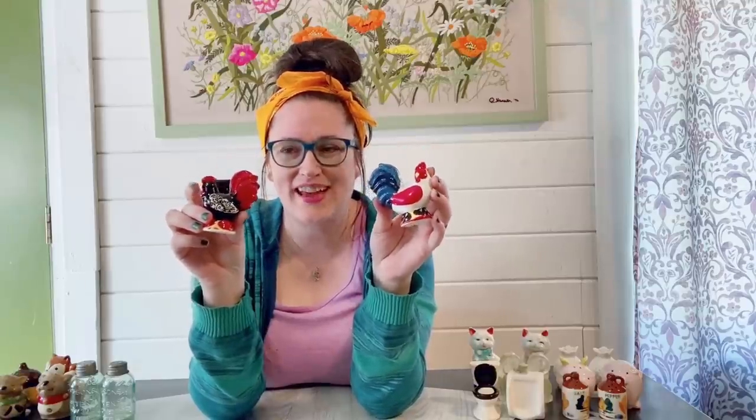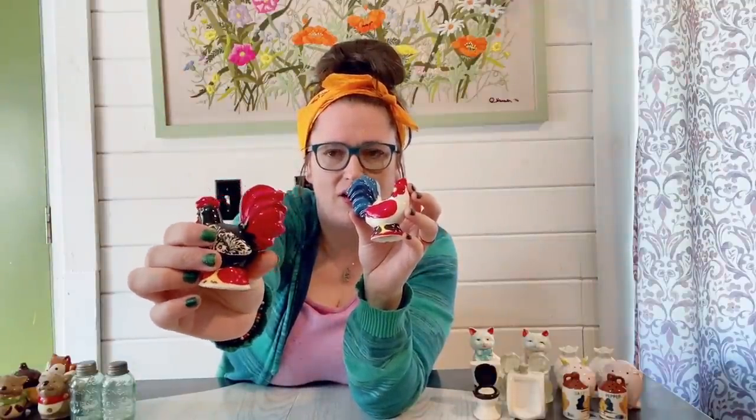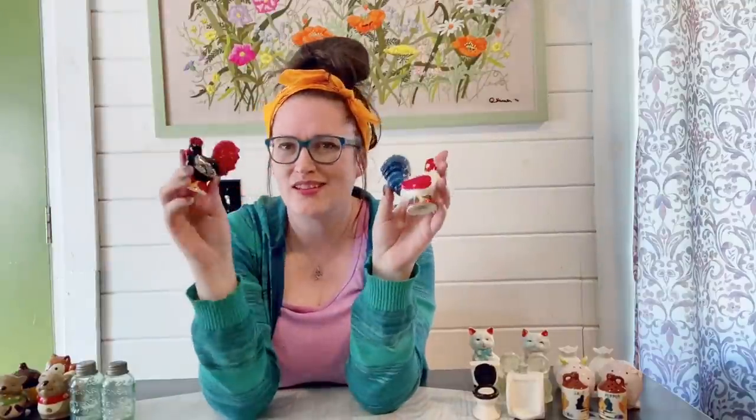These here are more my style — I like the roosters. I like that they're two different colors as well; I really like this black one. You can see the detailing on his wings — it's almost like a floral pattern there. Yeah, those are really fun. Definitely a good set.